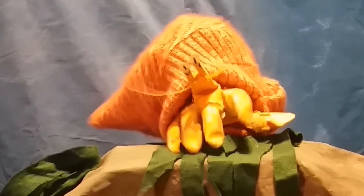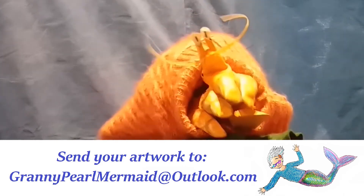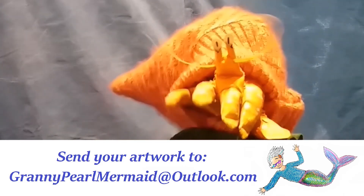Amazing what you can do when you recycle your old rubbish. We'd love to see your arty creations — send your photos to us and we'll display them in Granny Pearl's gallery.